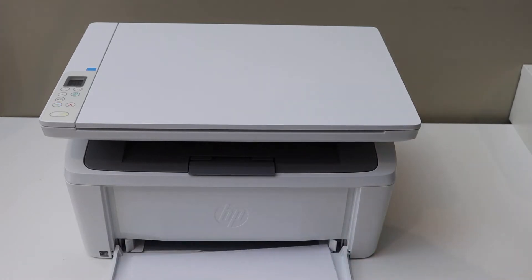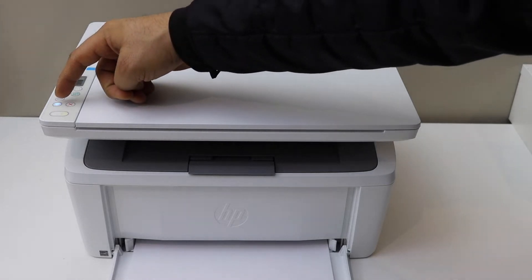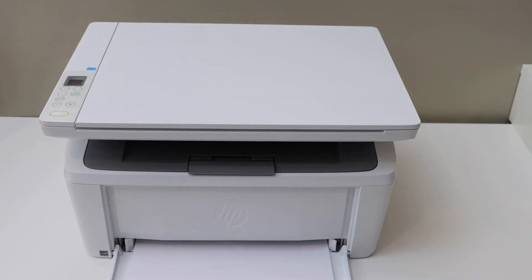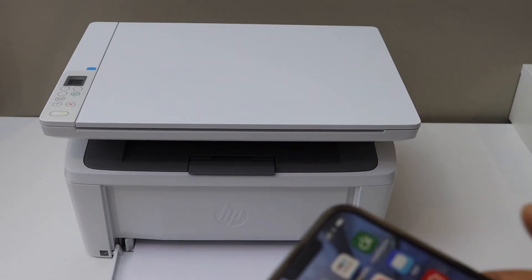Load the paper. This is a new printer so it is in setup mode — you can see the blue light is flashing. You can start the setup using any device; for example, I am going to use my iPhone.